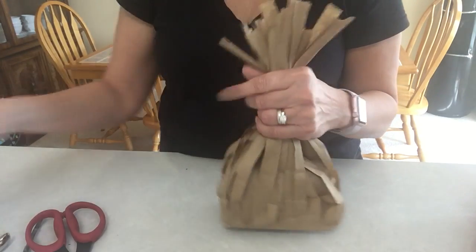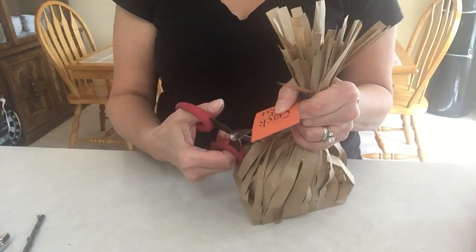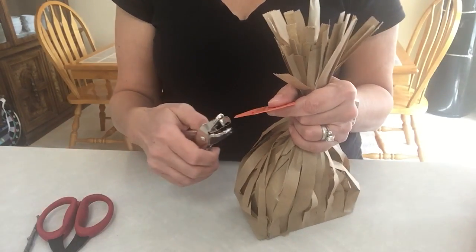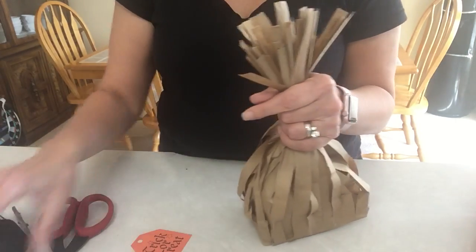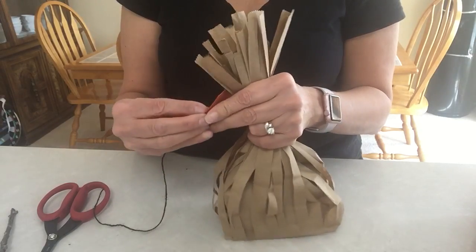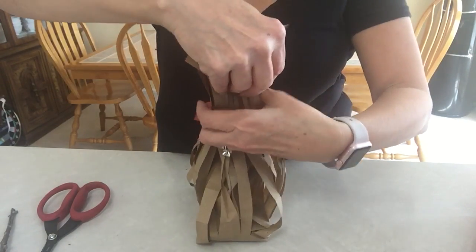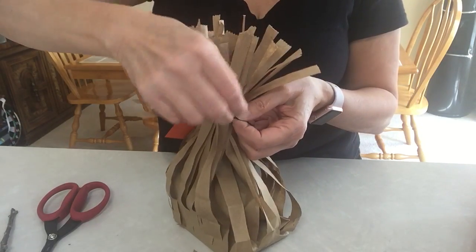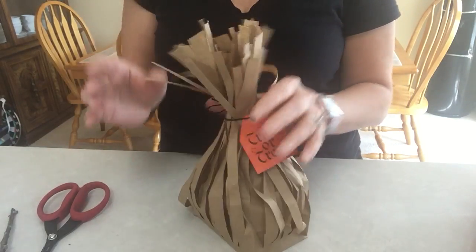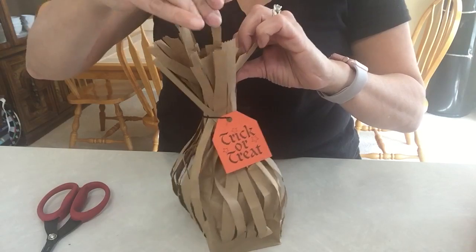I should have done the tag first, so let me hold this while I show you the tag. You don't have to get a fancy tag — you can just take regular cardstock and stamp it. I'm going to cut the corners like that, nothing fancy. Take my hole punch and cut a hole. Then take a piece of your twine, yarn, or whatever you like, and we're going to wrap it around the broomstick and make a bow. I forgot the stick — you might want to put the stick in before you tie it, but if you forget like I did, it fits nicely right in the middle.